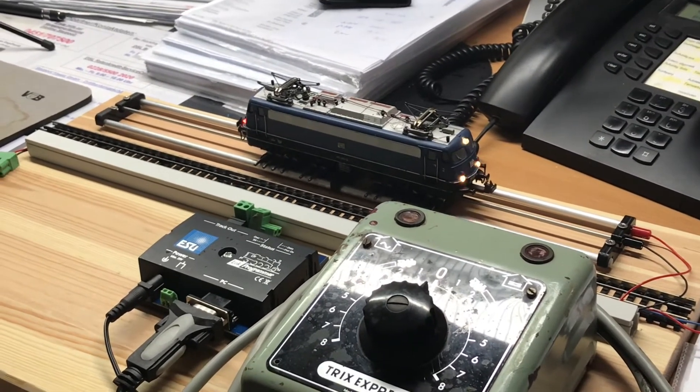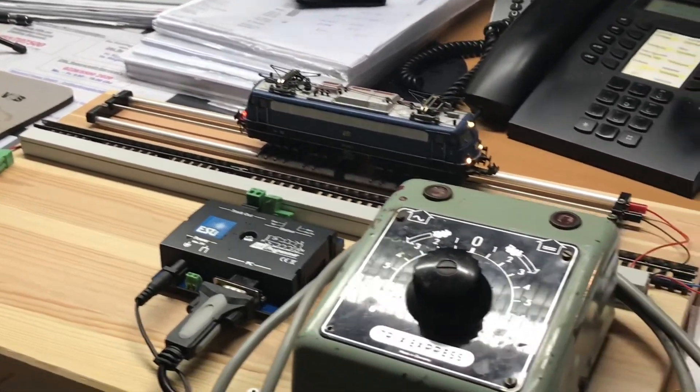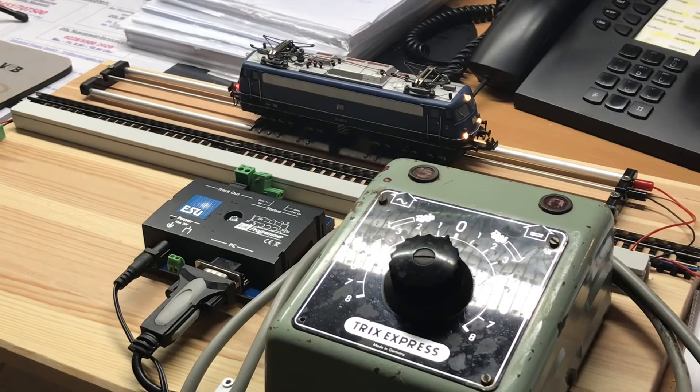The direction change is done. White at the front and red at the rear. Running very well again. The E110 now has more light than before when it ran analog.